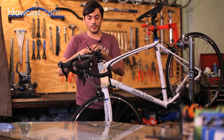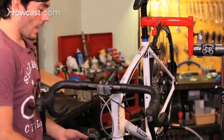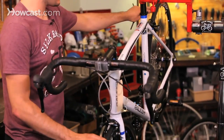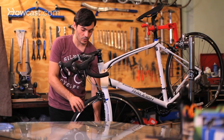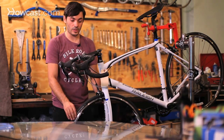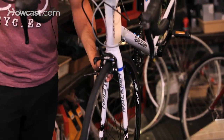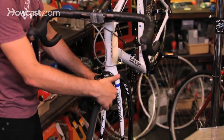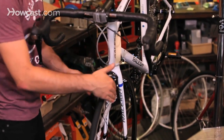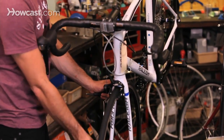We start with the headset — we adjust the headset — then we take off both wheels and adjust the hubs, so basically this axle here, to make sure they're running smoothly and not too tight or too loose. Then we true the wheel on our truing stand here to make sure that it rolls nice and straight, basically adjusting the spoke nipples so the wheel is pulled right to each side and tensioned to the right amount of tension on each spoke.